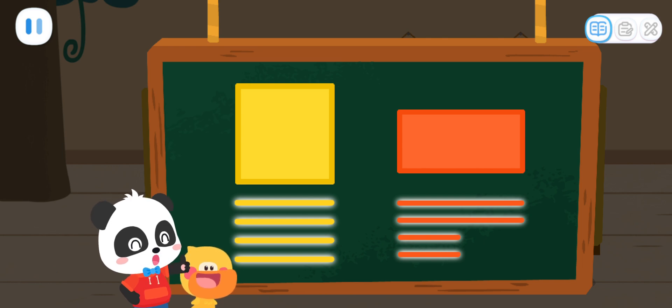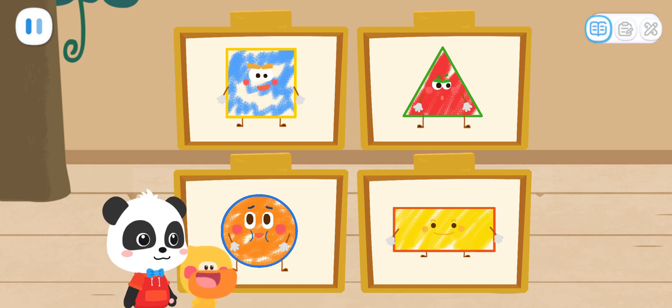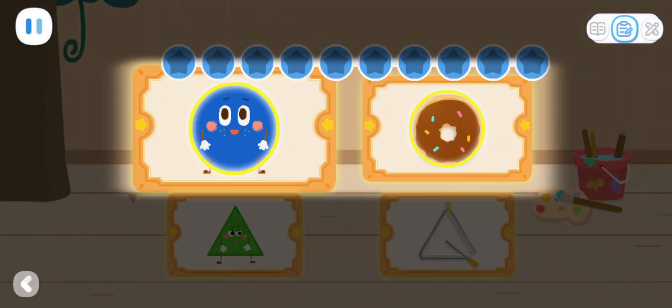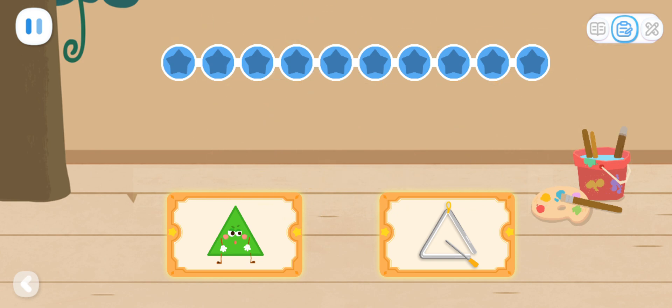You are so smart! Today, we have created four shape elves. Practice with Kiki! The shape of the donut and round elf is the same. Tap on them to remove. Donut! Circle! You got it! Let's remove the others.